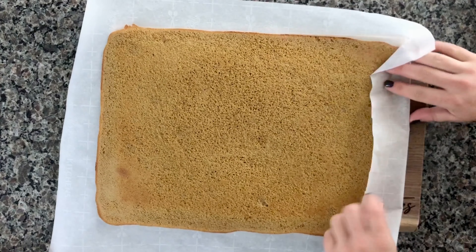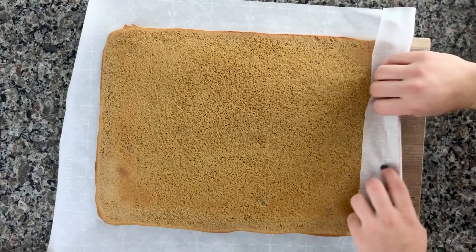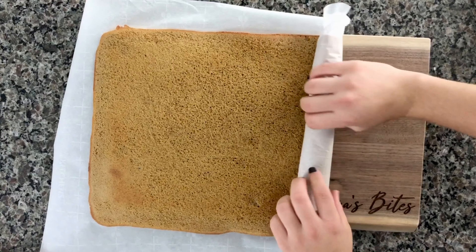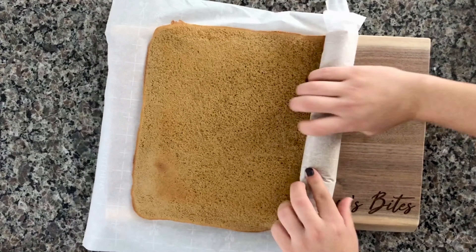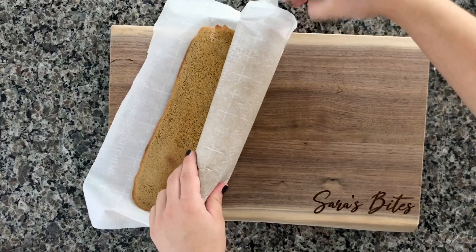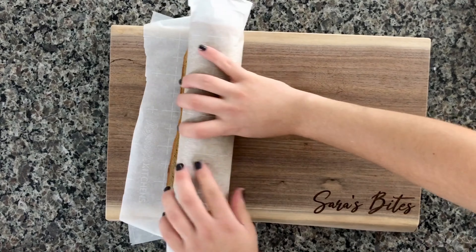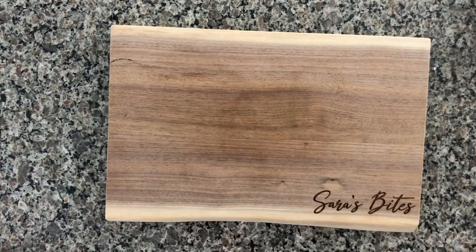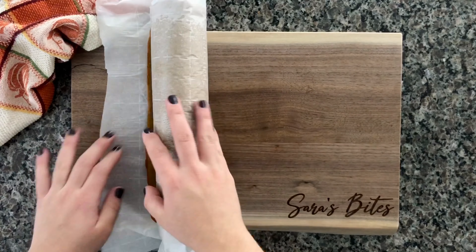Go ahead and start rolling it from the shorter end — I like that because it gives you a nice thick rolled cake. You can also use the long end for smaller pieces. Roll it with the parchment paper so it can remember the shape, and leave it sitting there for at least half an hour. Mine took a good hour to completely cool off.